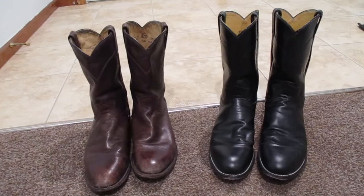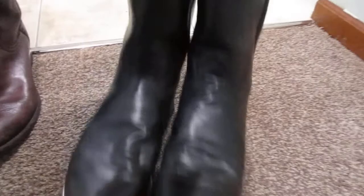Hey guys, what's up? So today we're going to take a look at the Justin Classic Roper Boots.